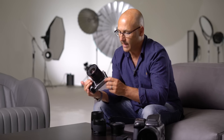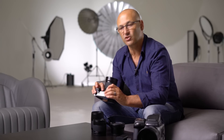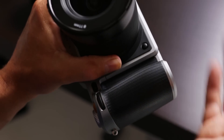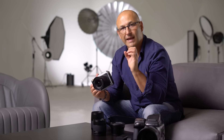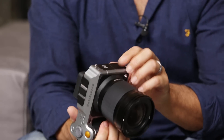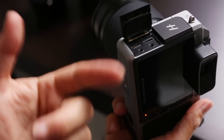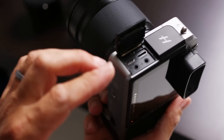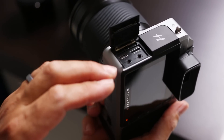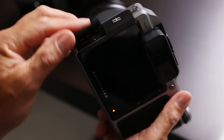On the front we have the lens release for taking the lenses off and changing them, and on the other side on the front we have a stop-down button which allows you to activate the aperture to close it down so you can preview depth of field on the camera. On the side we have the first flap door that lifts open where we have our USB connection, our HDMI connections, our headphone jack and our microphone jack as well.